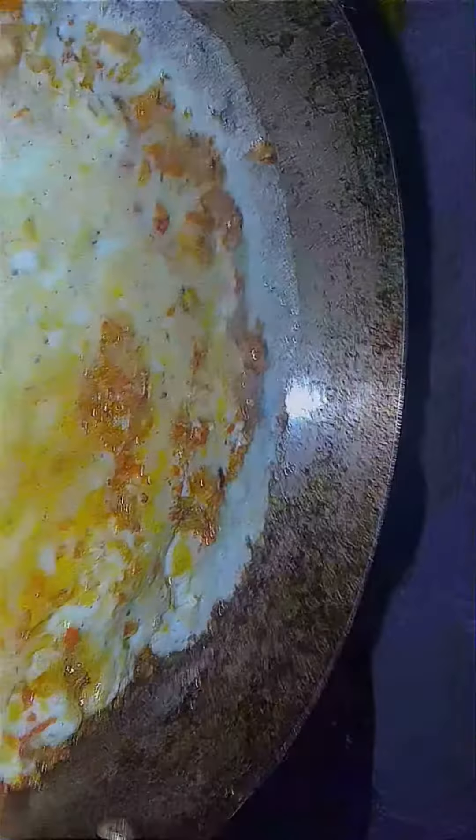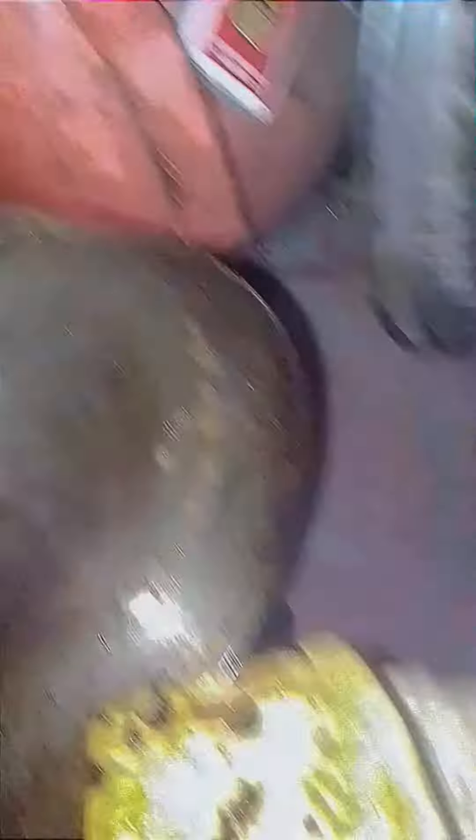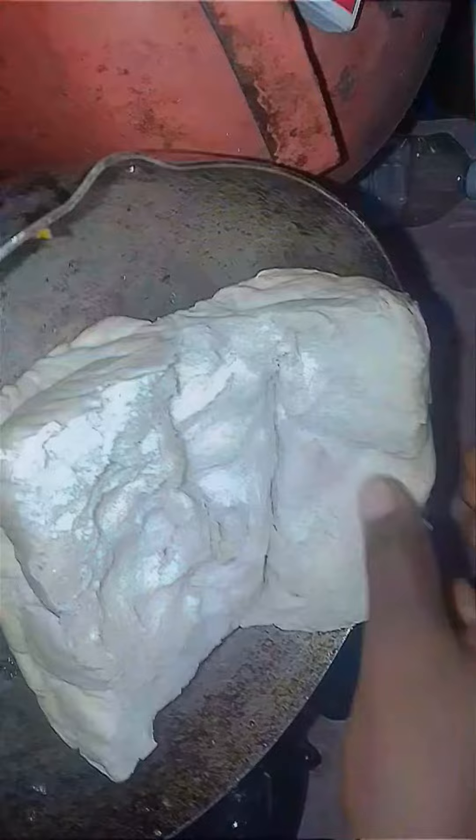Look at it — it looks like pizza! Now I'm toasting my bread, toasting my bread in the pan.